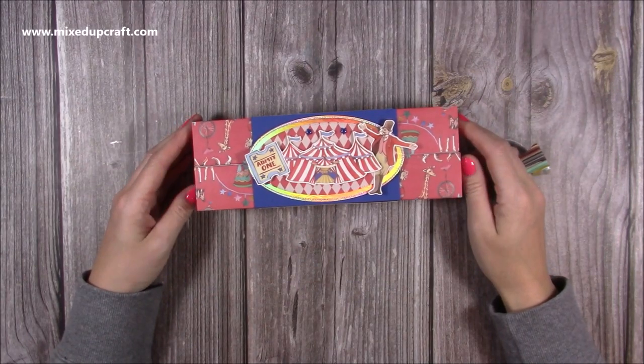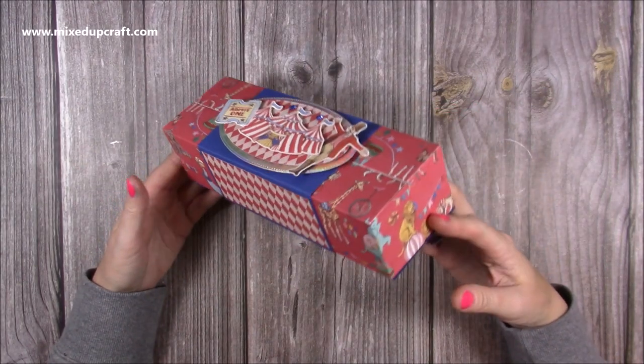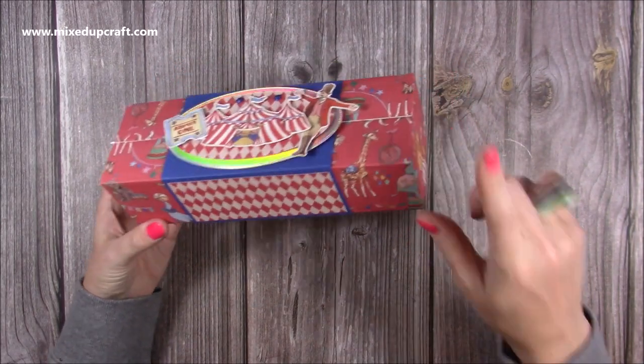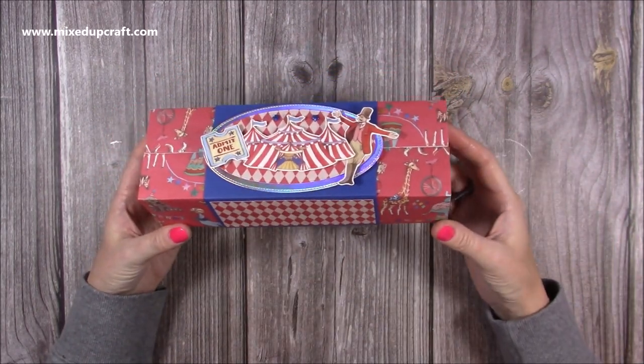Hey everybody, it's Sam at Mixed Up Craft. Thank you for watching my tutorial today. I'm going to be showing you how to make this drop down box. It's similar to the drop down box that I've done before and I'll link them up here — they'll also be linked at the end of the video.